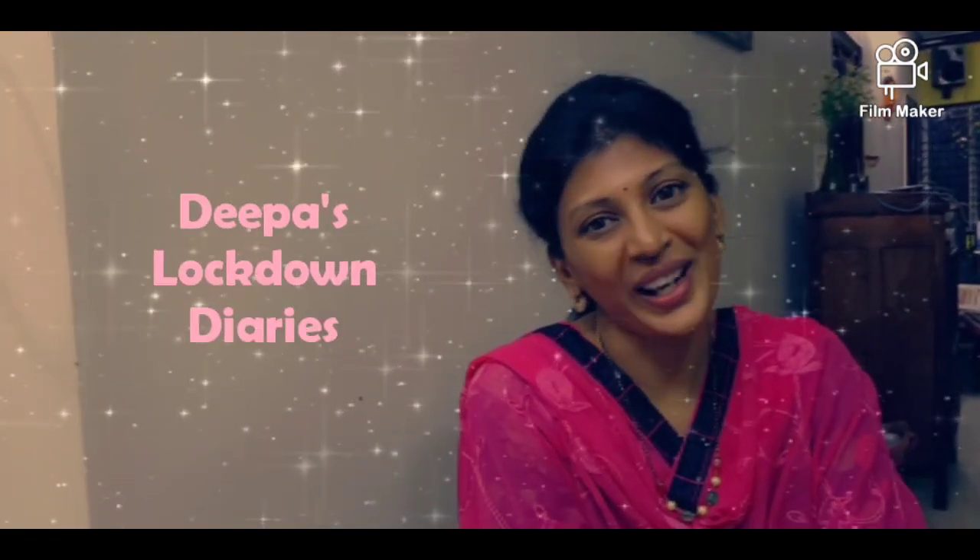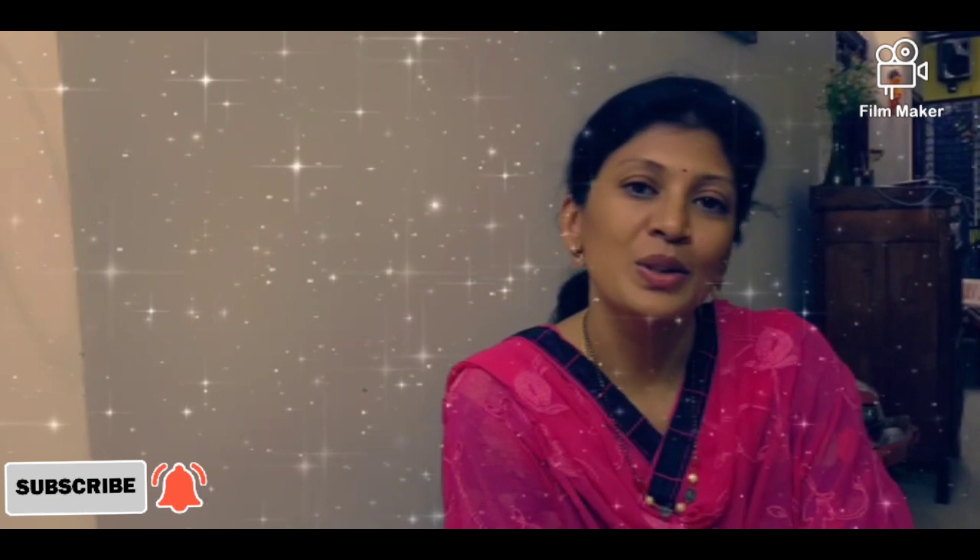Hello viewers, welcome back to my channel, The Past Lockdown Diaries. I hope everyone is safe and staying at home and taking precautions. So today's video we will watch homemade chicken biryani — a very easy, simple recipe and yummy tasty also. Now let's start and see the ingredients.